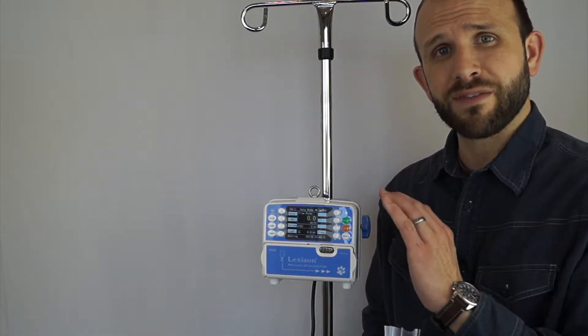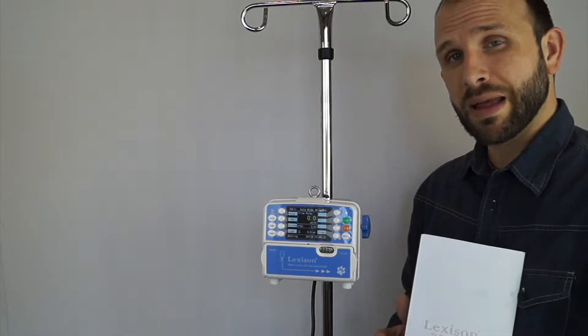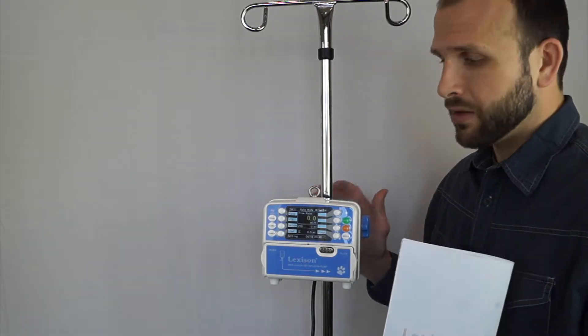This is the Lexusun infusion pump. When you receive your pump you'll get the pump itself, the power cord, a user manual, and also a couple of clips that you can use to hang the pump if you so desire. On the back of the pump there's a pole clamp so you can attach it to a pole. You can also set it on a countertop.